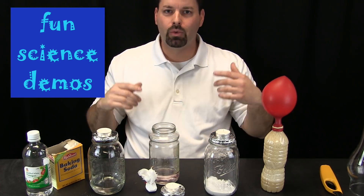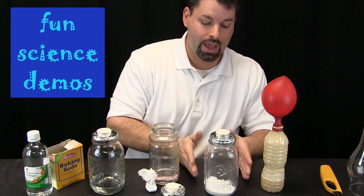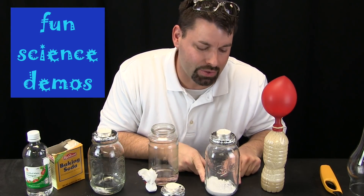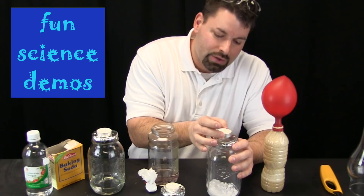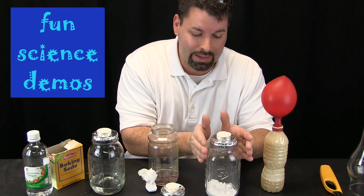This may look a little complicated but we are going to walk through it and explain every step. Here I have a glass jar with just baking soda in it. I made a little top out of foil and punched some holes in it so that my candle can sit on top, and I am going to light my candle and let it burn.